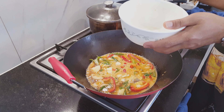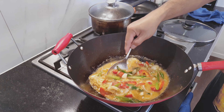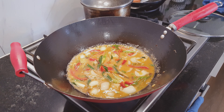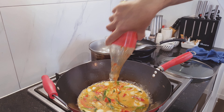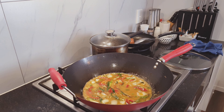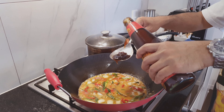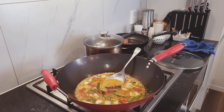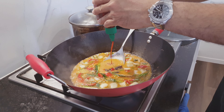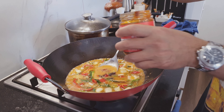Now stir gently, slowly. Add two tablespoons of the sweet and sour chili ketchup, two tablespoons of oyster sauce, one tablespoon of the hot sauce, and one tablespoon of spicy bean sauce. That's it folks!